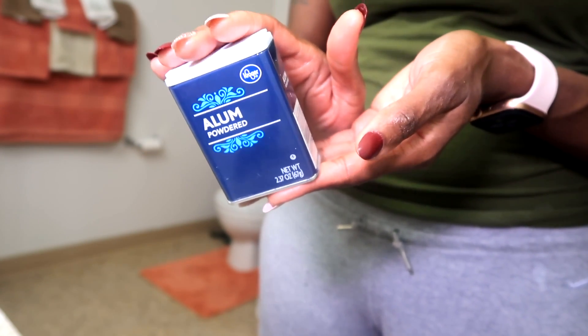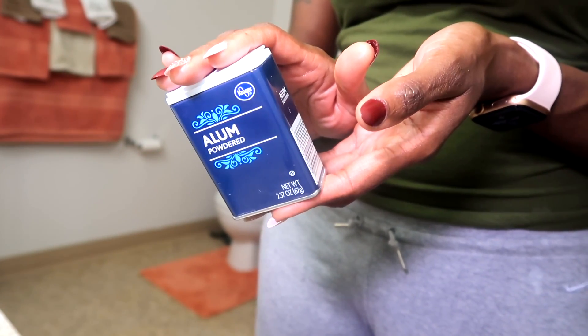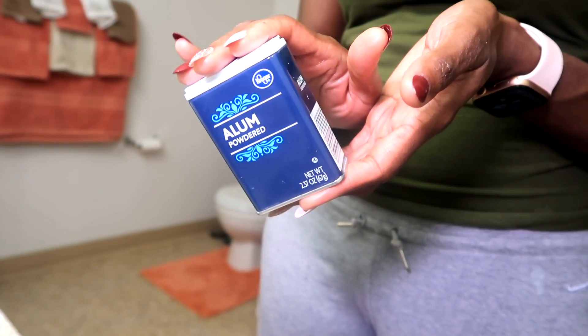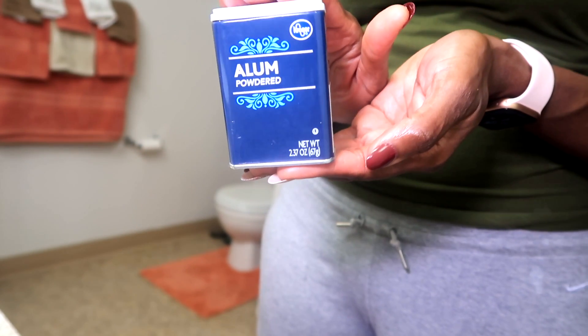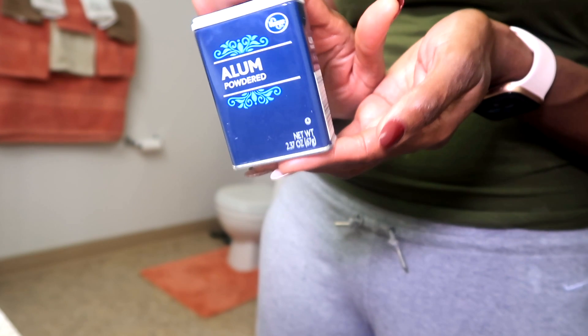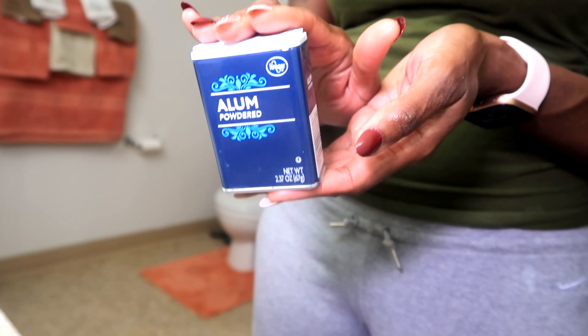The first ingredient is alum. This is from Kroger in the spice aisle — it is after the allspice and before the apple spice. You can find this on the spice aisle at your local grocery store. If you do not have alum, I cannot tell you if this recipe will work for you. There is a link for this product in the description box.